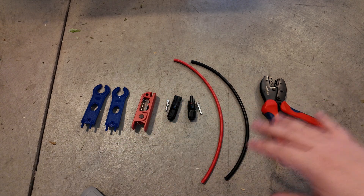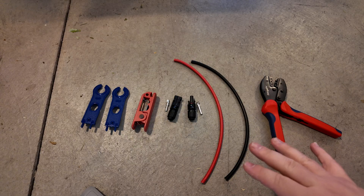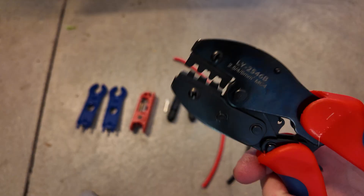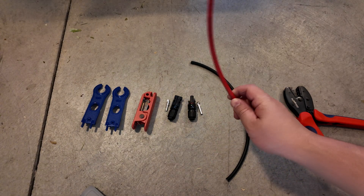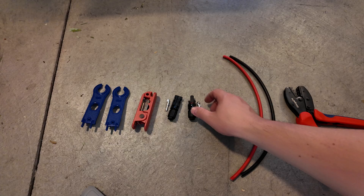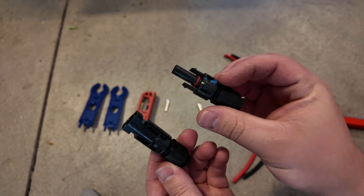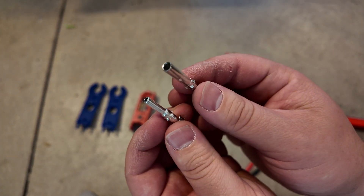So this is all you're going to need right here. I'm going to leave links down in the description to these tools so that you can easily do this yourself. Right here I've got an MC4 crimping tool — a very important tool. Obviously you've got your PV wire; I've got short pieces here for demonstration but they can be whatever length you need. Then you've got the MC4 connectors, with two different ends and two different connectors.